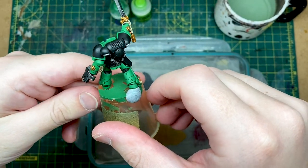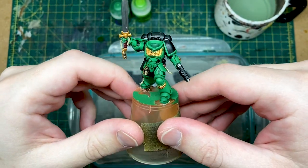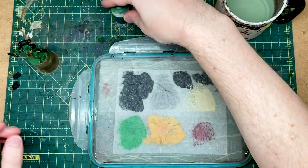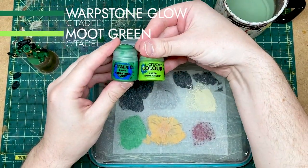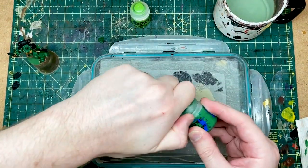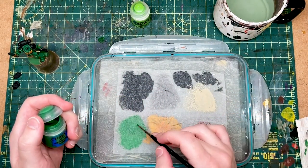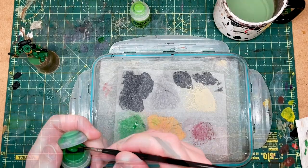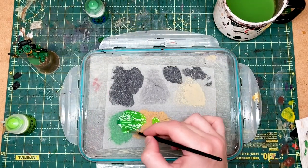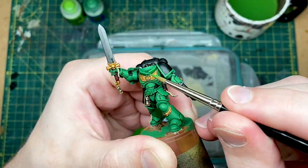Now that we've finished all of the touch-ups, we are going to move on to some edge highlighting. We're going to start with the big one, which will be the green. I'm going to do a mix here of Warpstone Glow and Moot Green. We've got that base of Warpstone Glow, so having some of that in the mix will really help transition between those colours. I'm going to put quite a lot down on my palette because we've got a lot of edges to do.